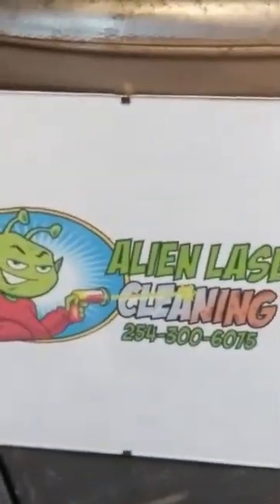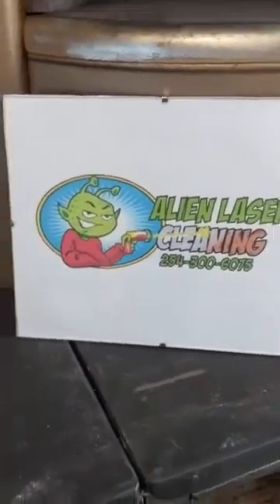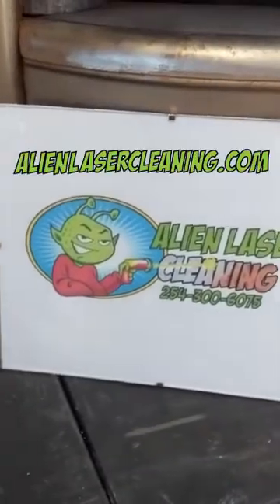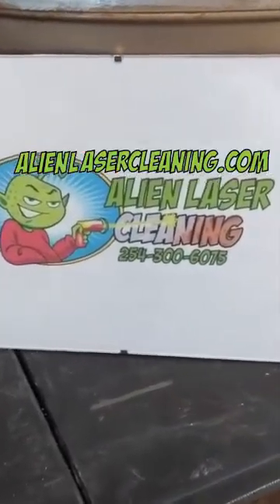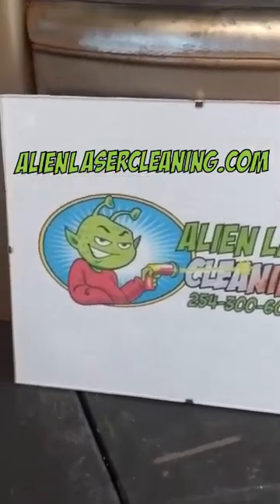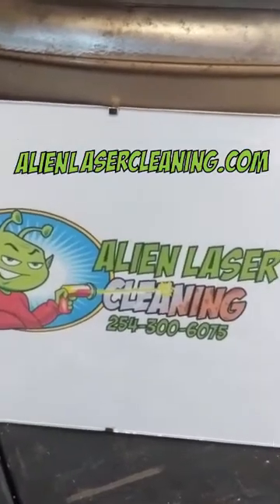This is just a quick, brief demo. If you'd like more information — if you have some antiques, some cars, some engines, anything you'd like to have done — give me a call: 254-300-6075, or go to AlienLaserCleaning.com. My name's Corey. I'll be glad to answer any questions you have. Thanks, guys.